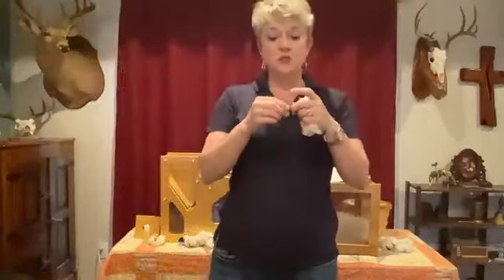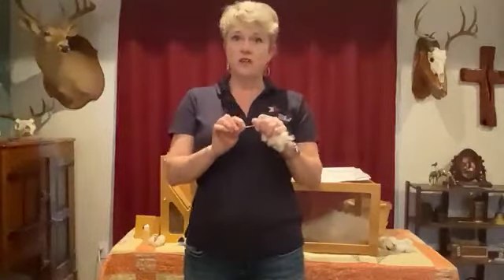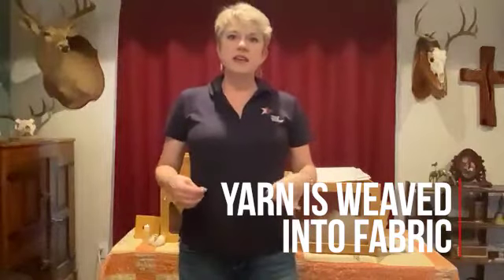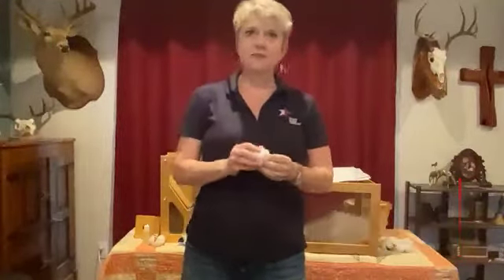Once those fibers are twisted together it's really nice and strong. So they'll take that string — or yarn, as they call it — and put it into something that weaves it together to make fabric, so that we can have nice and strong clothes and all that other great stuff too.